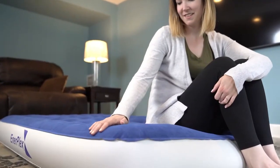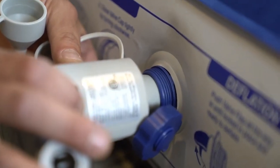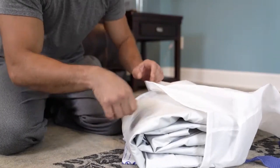Topped with luxurious soft flocking, the bed can be used with or without regular bed sheets. When it's time for storage, simply switch the nozzle to the bottom of the pump and deflate the bed, then fold and store, or take the bed with you wherever you're headed.